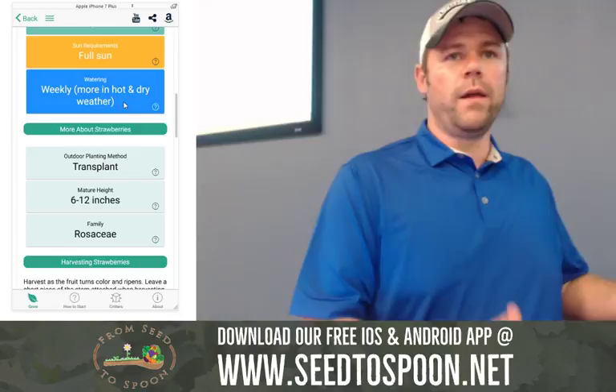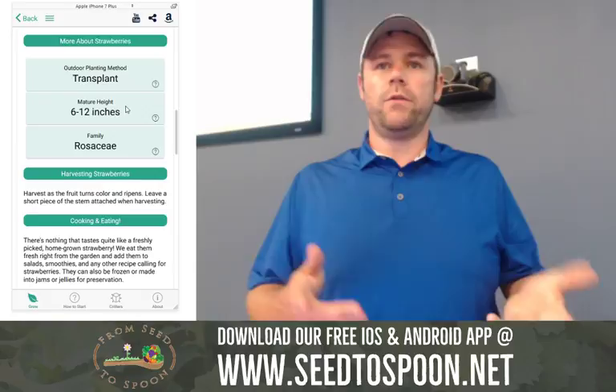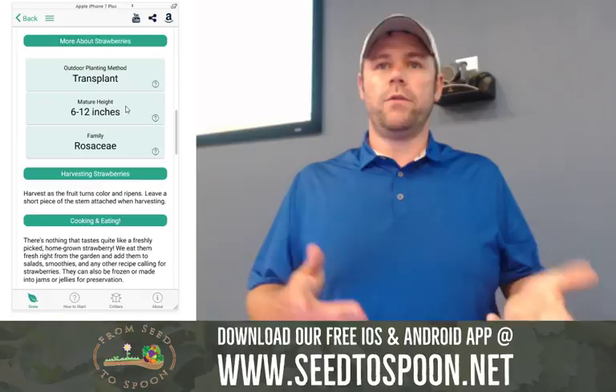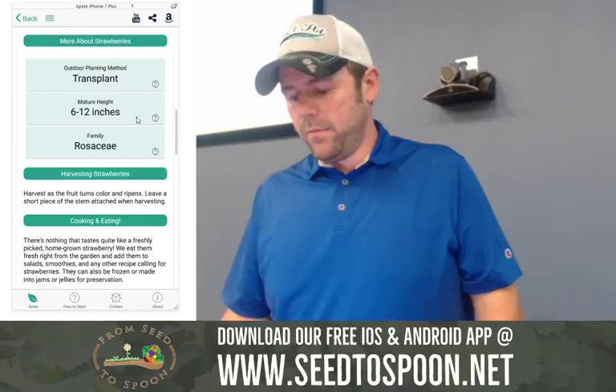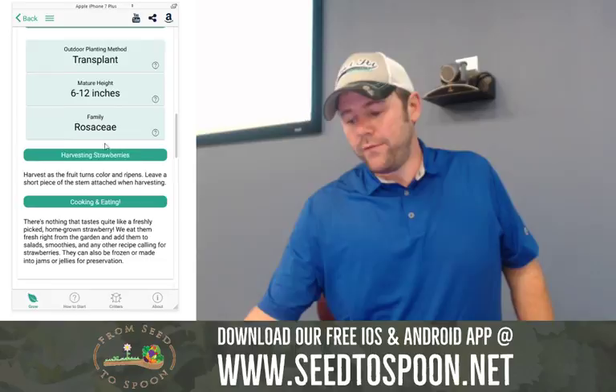The family is important because of the crop rotation stuff mentioned earlier — don't follow something from the same family with something else from the same family. That's why we have that on there. Then there's harvesting and cooking instructions. And this is an ad for Smart Pots that we have in here — that's how we make money on the app. We have links to things to buy on Amazon, and everything I've linked to are things I buy myself and have tested and believe in.